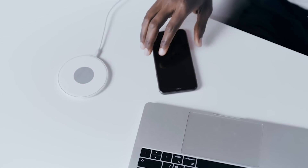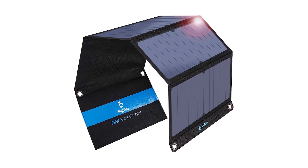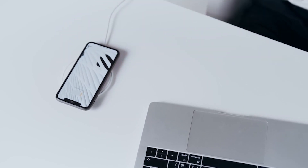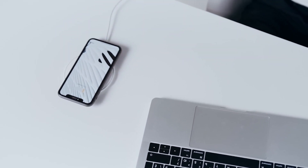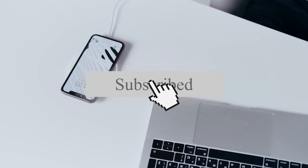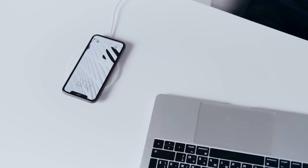Our top pick from the list is the BigBlue 28W Foldable Solar Charger, because it's lightweight, compact, has a larger charging surface, and gives you more than a basic power bank. If you liked this video, please click the like button and subscribe to our channel. Also, let us know which video you would like to see next from us.